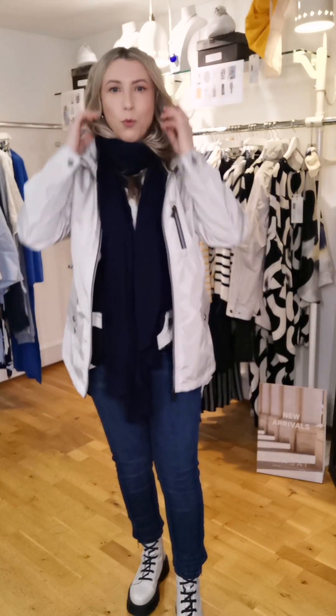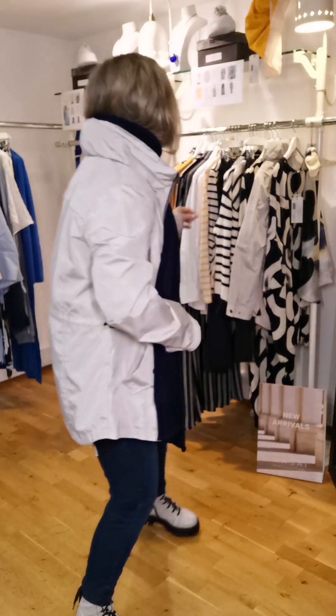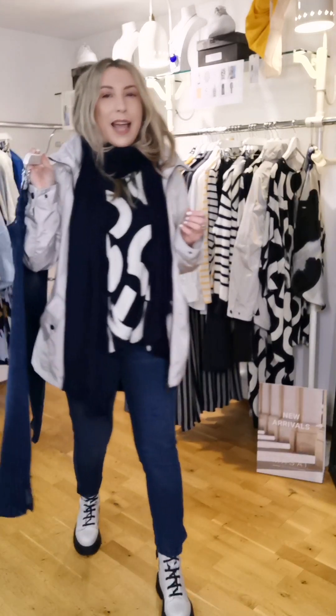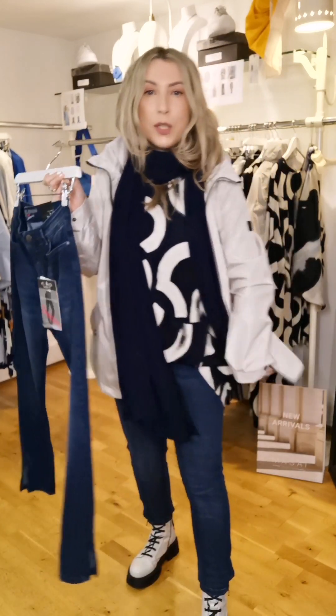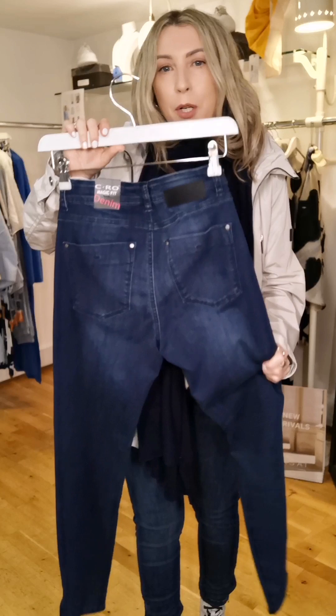There's also a lovely zip pocket on the front and one inside — super handy and secure. I'm in the 12, and it's pretty true to size with a good bit of room even with a massive scarf tucked in. Take your normal size — it goes from 8 to 16 at €129. The Kira knitted scarf is €65. I'm also in Magic Fit jeans in a navy-black denim, slim straight leg, 7/8 length with a little zip at the ankle and a lovely soft medium-blue denim tone.